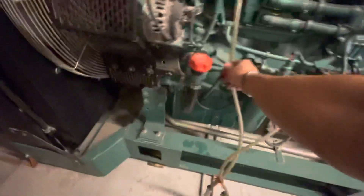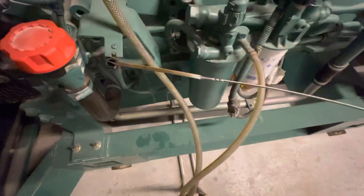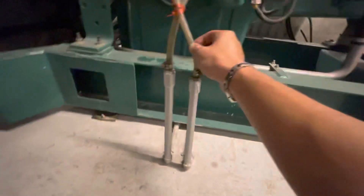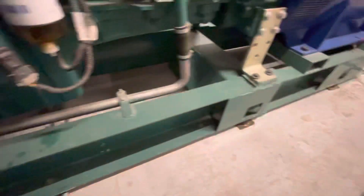Let's check the engine oil level. Come up a few times to release the airlock. Okay — no leakage of fuel, no leakage of radiator water, and no leakage of engine oil.